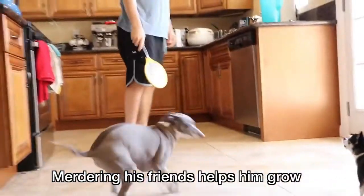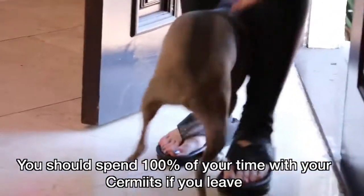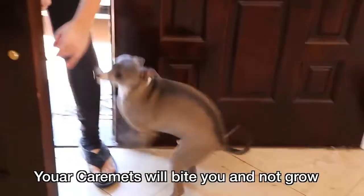Do not kill Bames for sermits. Murdering his friends helps him growl. You should spend 100% of your time with your sermits. If you leave, your sermits will bite you and not growl.